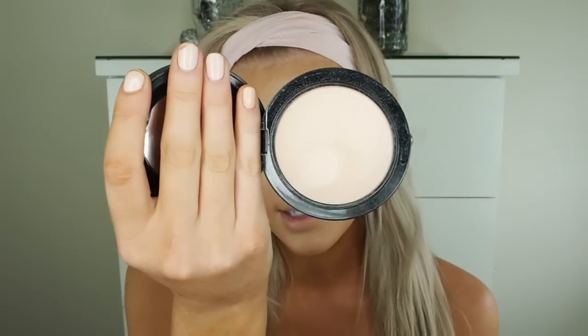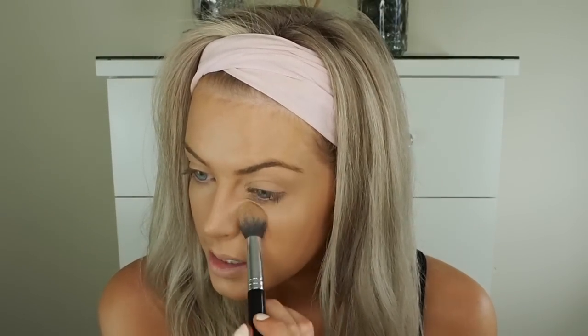To set my concealer, I'm using the MAC Mineralize Skin Finish in the shade Light. I'm using a pointy duo fiber brush — I'm not sure where it's from, but you can also use the Real Techniques setting brush. I'm patting that into the areas where I applied my concealer.